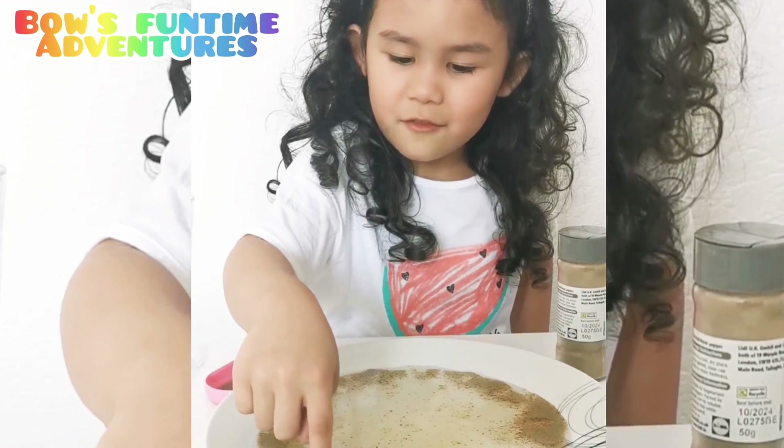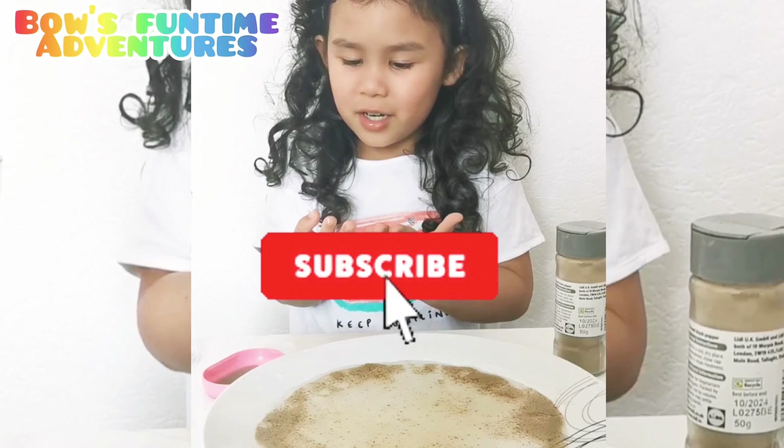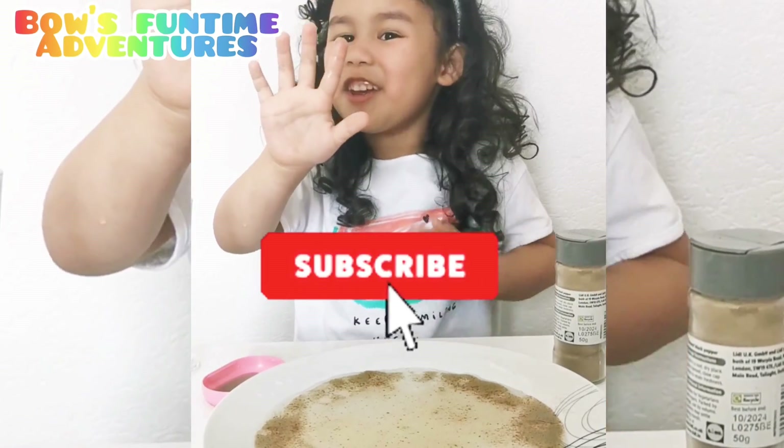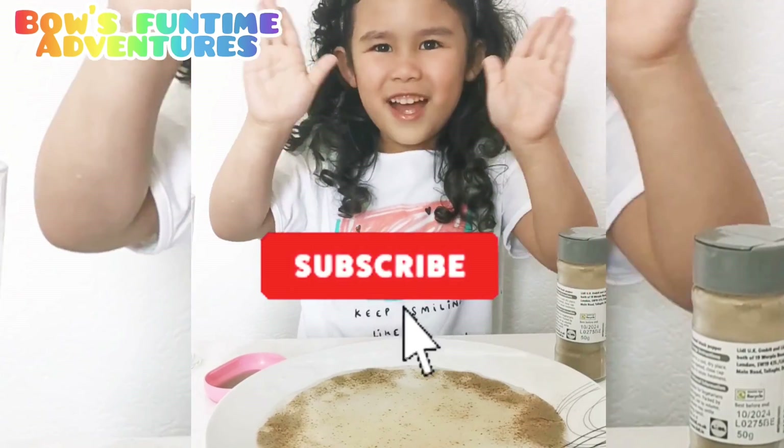So that's it for today guys, because that's all of the magic trick. Bye guys, I'll see you in my next video. As you can see there's pepper on this finger. Bye guys!